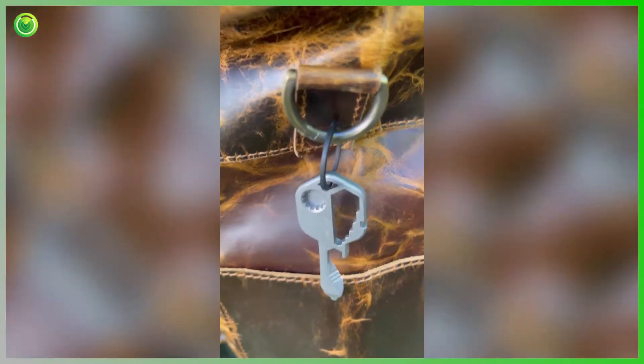It can do so much. It so easily goes on my keychain. It's a great gift for anyone. If you don't like having a toolbox, this is great because it's small. If you have a toolbox but you want something portable, this is great too. So it really could work for anyone. Click to learn more.